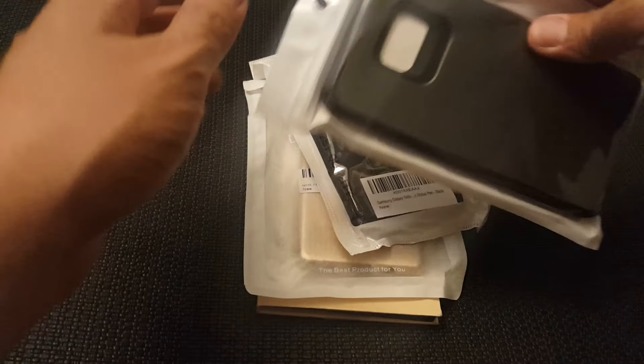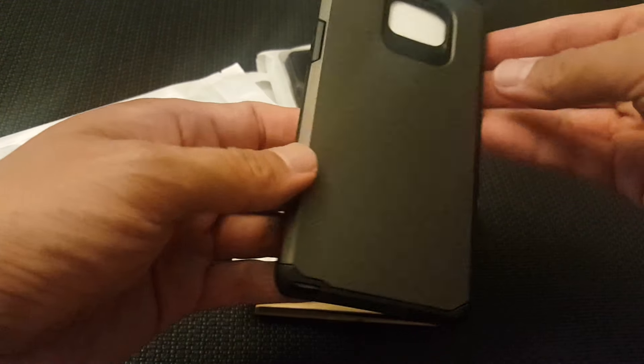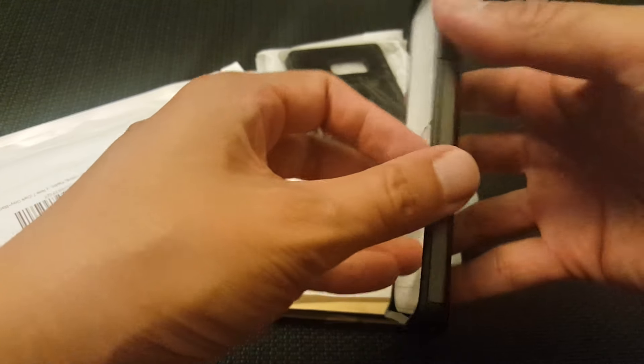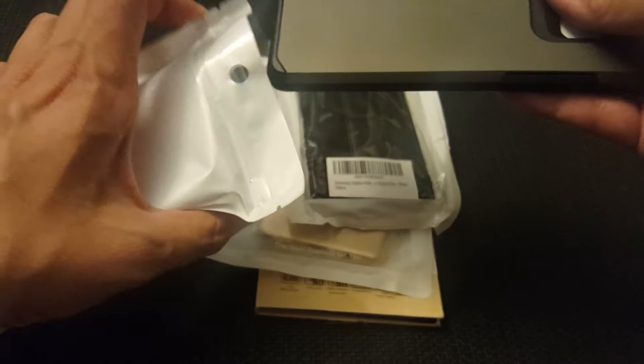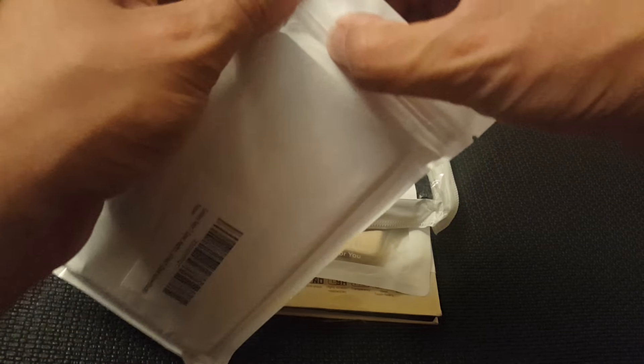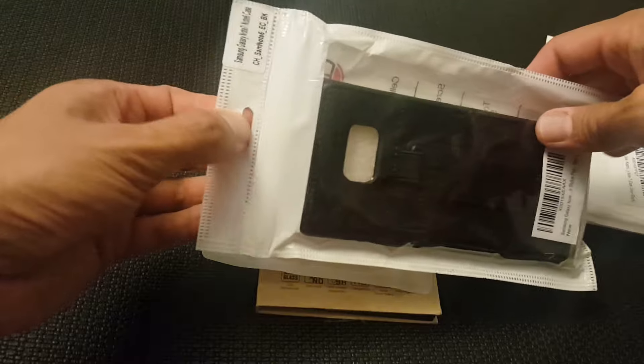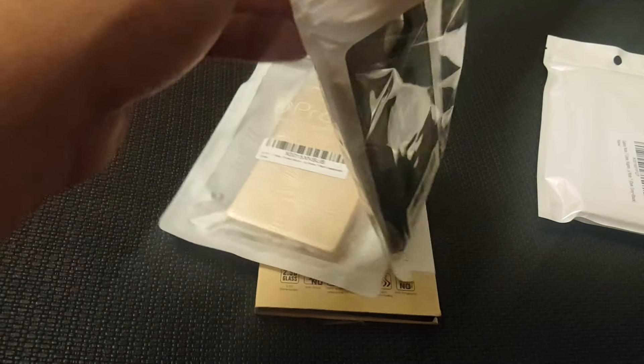Some more cases and a screen protector. This one is the Captron case — this is a dual hybrid case, similar to the Spigen Neo Hybrid. The screen protector I got in today is actually a curved glass, so the edges are fully curved. I'm really interested to see if it fits without causing any halo issues.